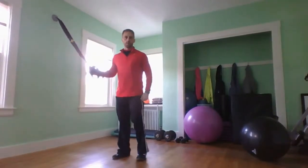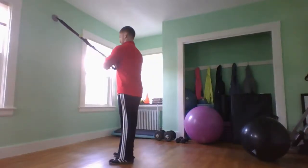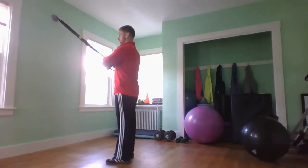This is a TRX reverse lunge. Doing a reverse lunge is crucial to building up your single leg balance and stability. These straps will allow you to have increased stability over what you would have without them, and they assist you.